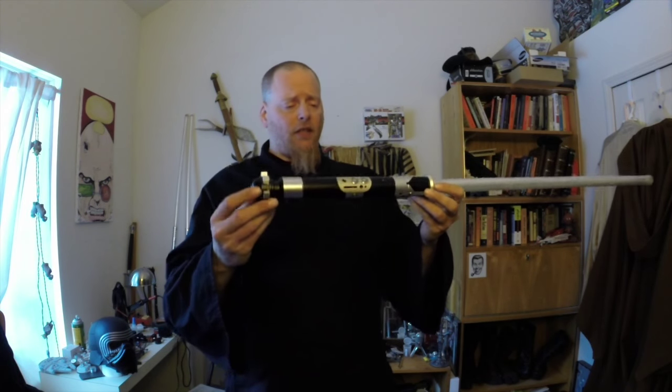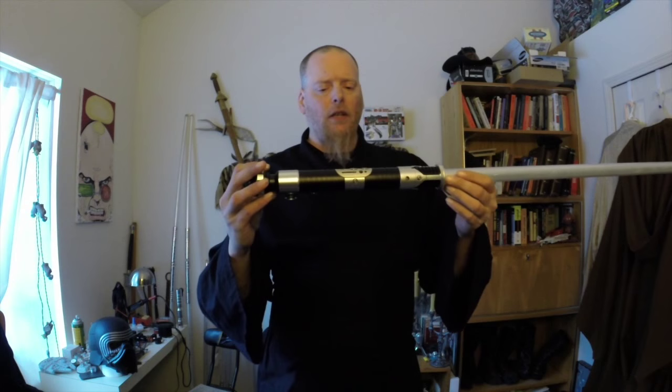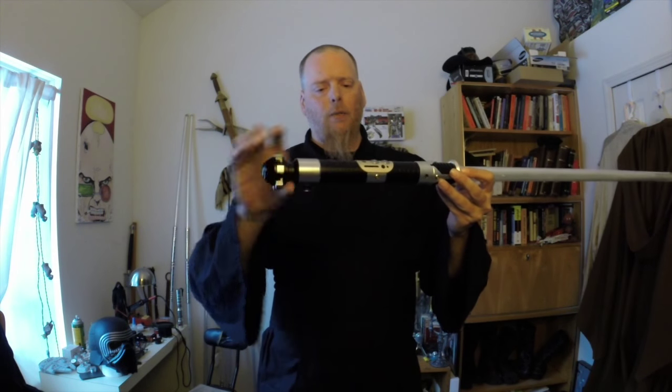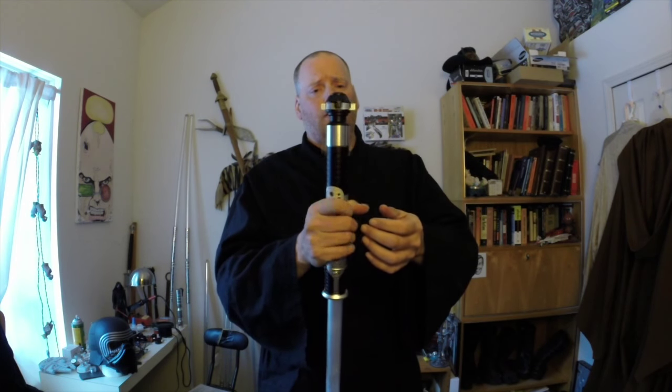The Capulis is just sold as one piece with this emitter and this pommel. This pommel is popular because it looks really great, but it really feels like hell.